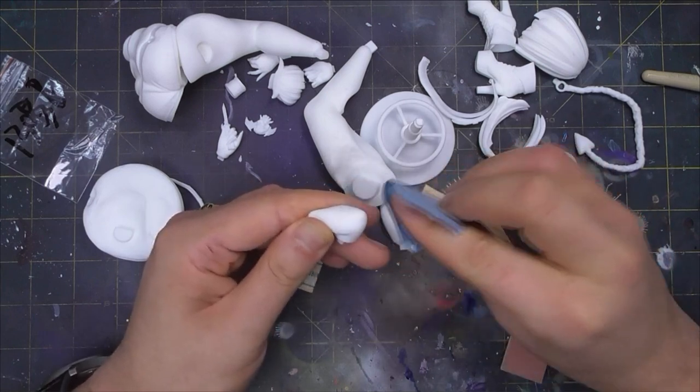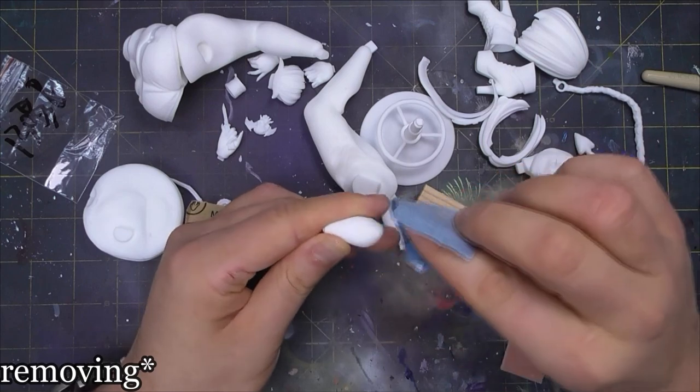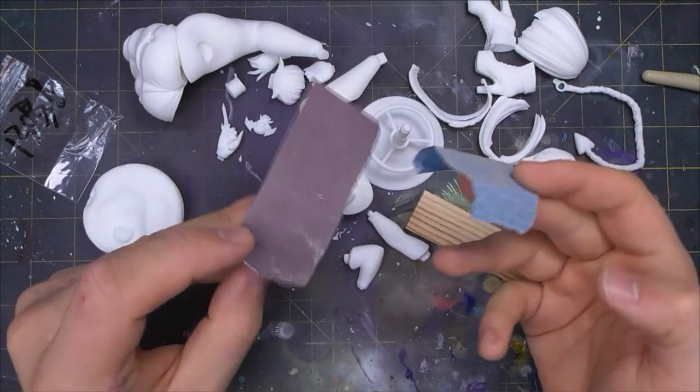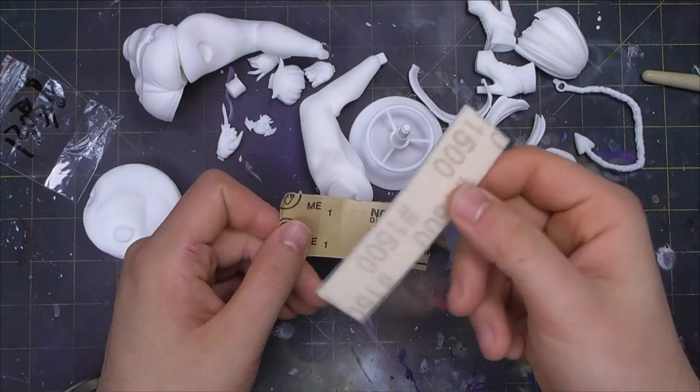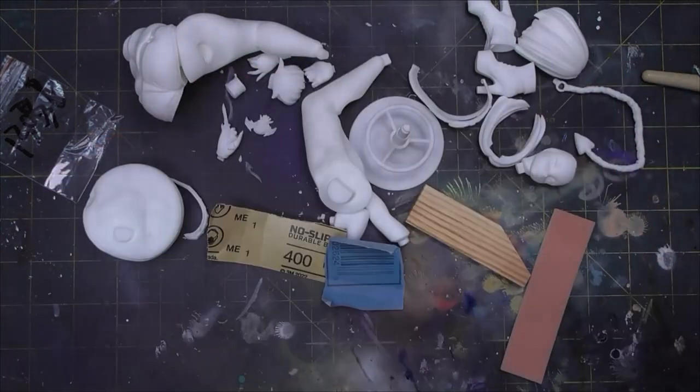One of the best features of resin is that it is very solid but not very hard. This makes removing material very easy with sandpaper. I used 400-grit paper for removal and 1500-grit pads for finishing. As I've said before, resin dust is carcinogenic, so wear a mask for this.